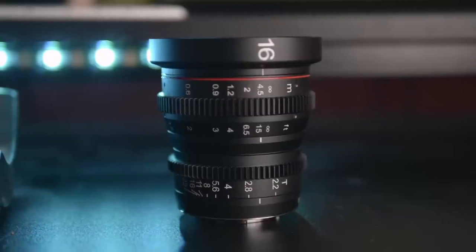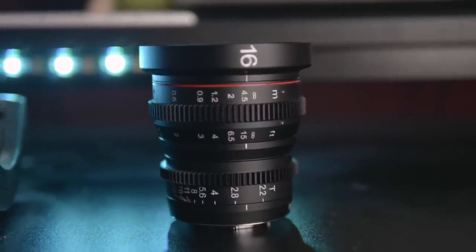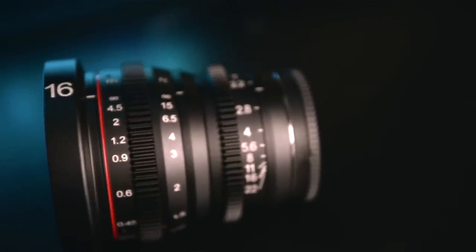First of all, what exactly is a cinema lens and how does it differ from a standard lens? You might notice that it's got a T number rather than a traditional F-stop. And when you have an F-stop, it's pretty much an approximation — it's got a bit of wiggle room either way as to where exactly it sits aperture-wise.